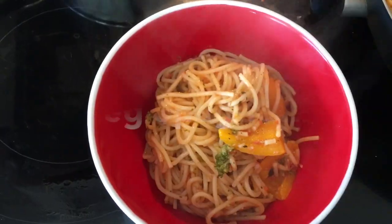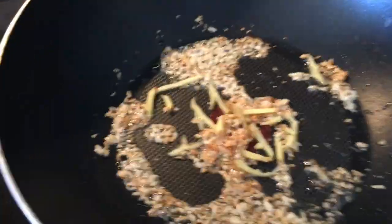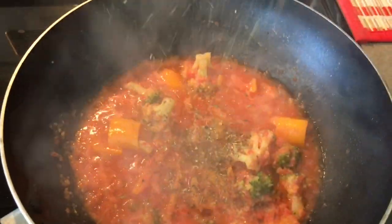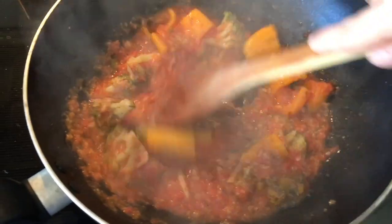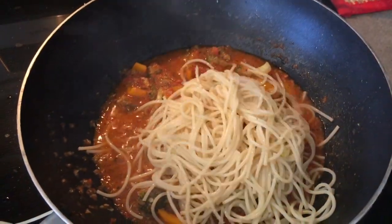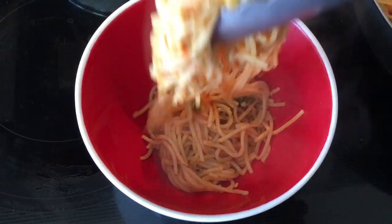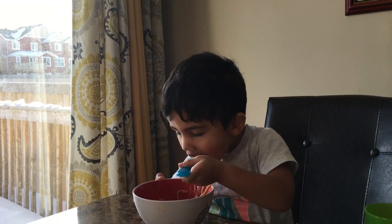The next recipe is veg spaghetti. In a hot oil, add some garlic, some ginger, some pepper, boiled broccoli, and then the tomato puree. Add in some Italian herbs, some salt and pepper, cook it for some time, and then add boiled spaghetti. You can add in your favorite vegetables as per the choice of your kids — this is a great lunch box idea; you can give it for lunch or dinner.